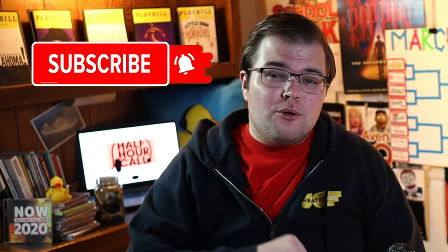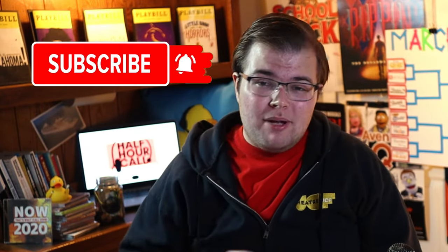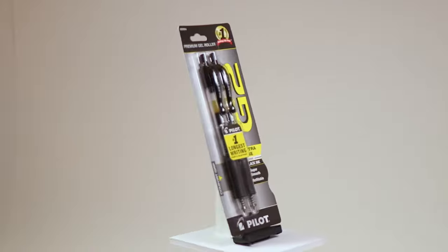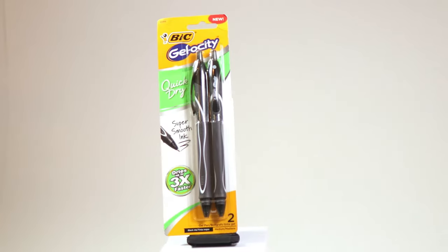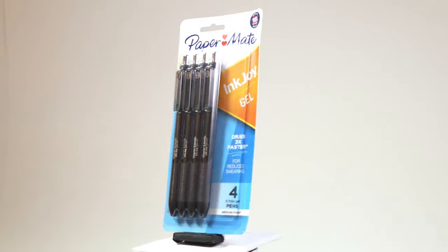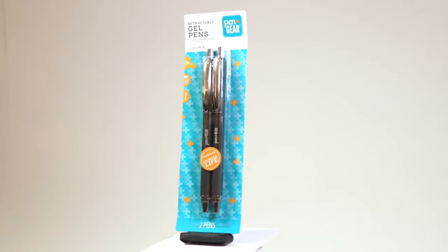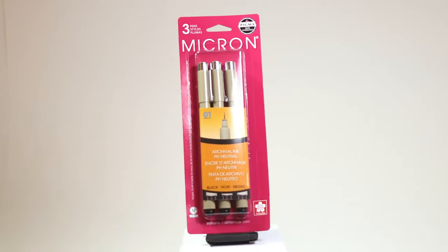If you want how-to videos, interviews with industry leaders, and general theater updates, make sure you hit that subscribe button and notification bell so you never miss another video. Let's see where we stand now that we're going into round two. We have the Pilot G2, the Sharpie S Gel, the Bic Gelosity, the Papermate Inkjoy, Staples Optiflow, Office Depot Callisto, Walmart Pen and Gear, and by popular demand, we have saved the Sakura Micron from round one. It will be going against the Walmart Pen and Gear in round two.